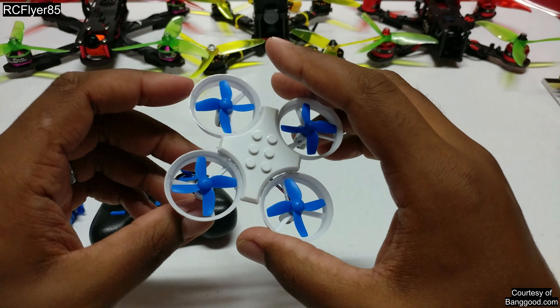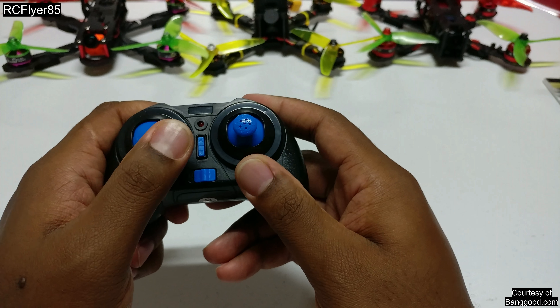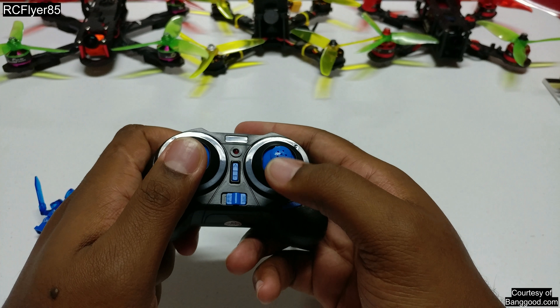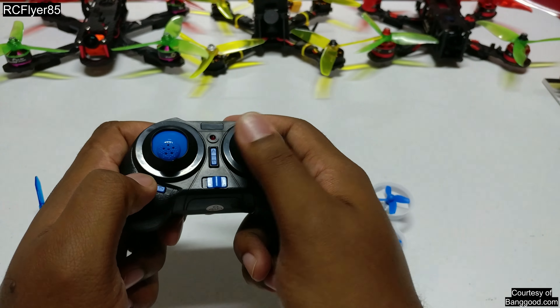This is going to be a four-channel quadcopter, so you're going to have your throttle over here, your yaw over here — or your spinning — your pitch over here which is your forward and back, and your roll which is left and right over here.